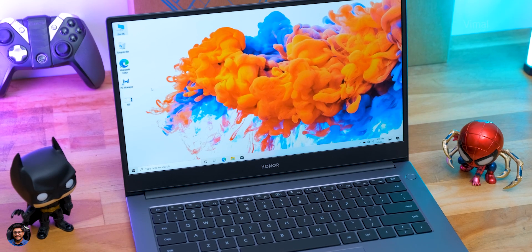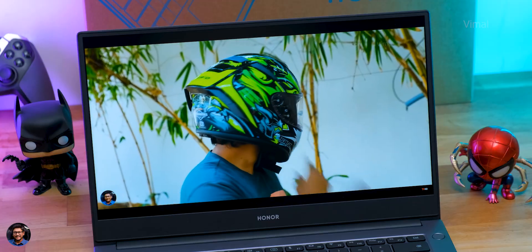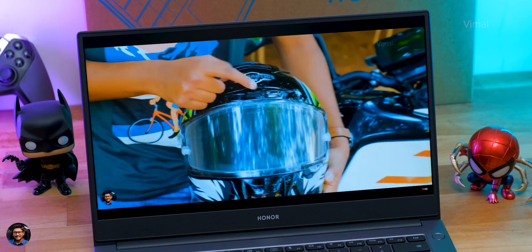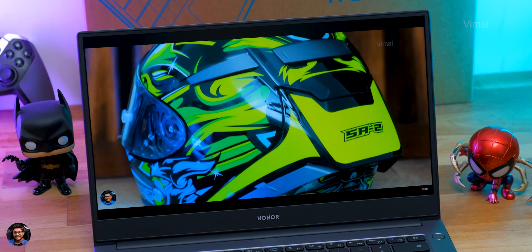Keep in mind this is a budget category laptop, so don't expect too much. For the price, it does a good job — the 14-inch 1080p IPS display produces crisp and clear detail. Colors are decently good, supporting a 45% NTSC color gamut. Don't expect 100% sRGB accuracy, but it's good for this price point. Contrast levels and black levels are also decent, and brightness is around 350 nits, which is sufficient even in brightly lit environments.